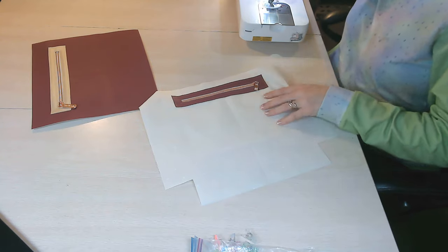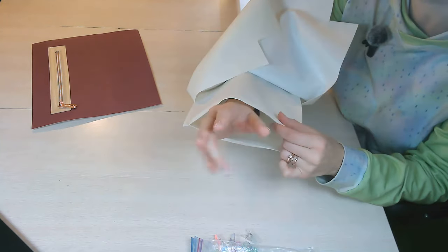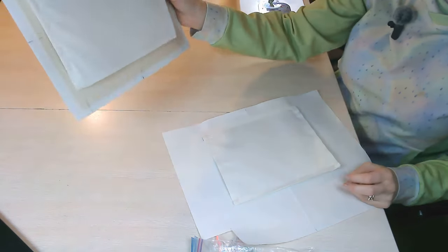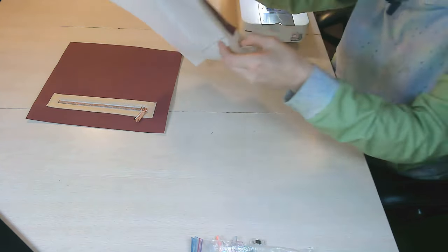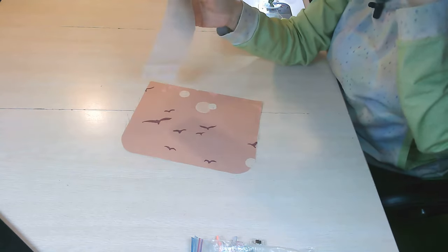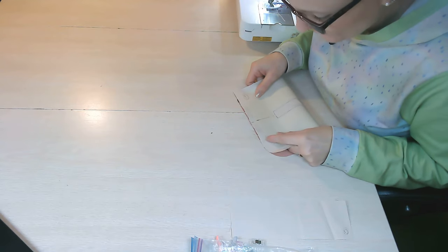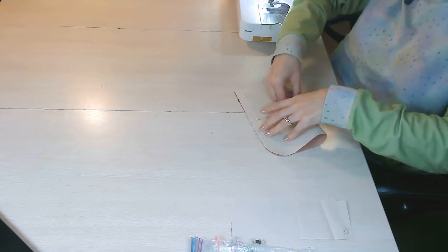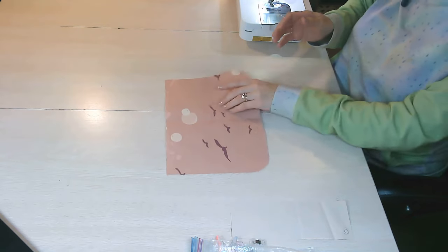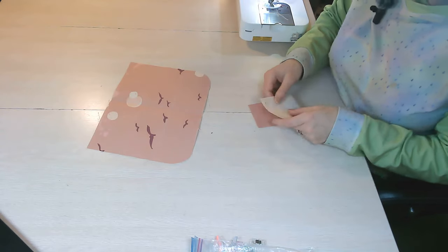I've sewn the pocket into my lining. As I mentioned, I left it open at the bottom because that's how we'll bring the bottom of the bag up through the pocket to close it up later. The exterior pocket is all closed off. We're done with these two for now, so we can place them to the side. Next, we're going to work on our flap. You need one F piece and one G piece, and make sure your centers are all marked.